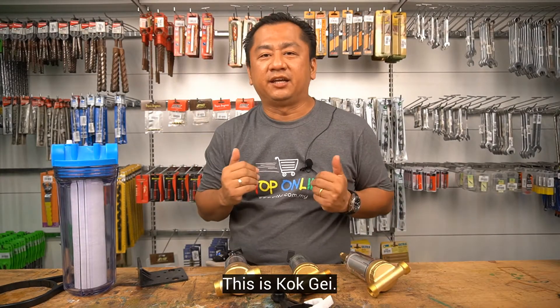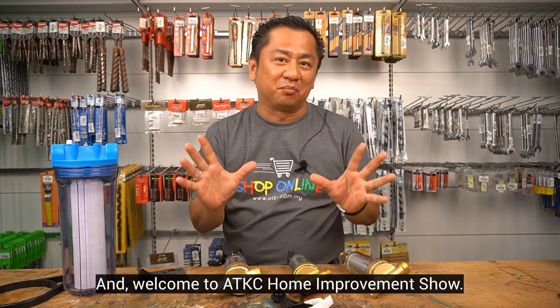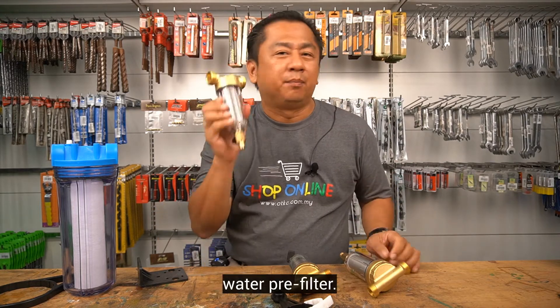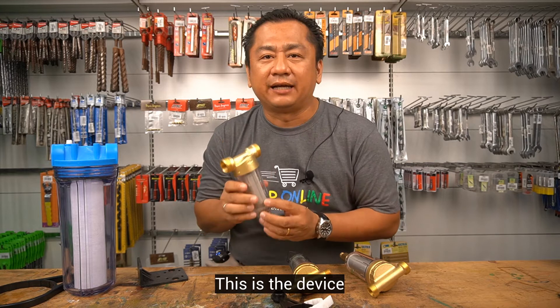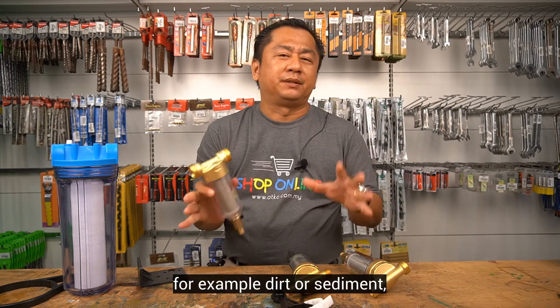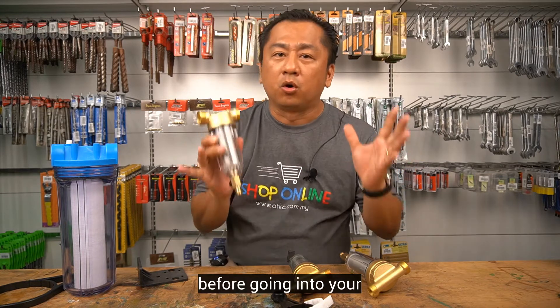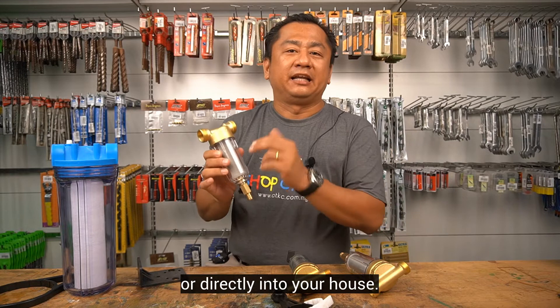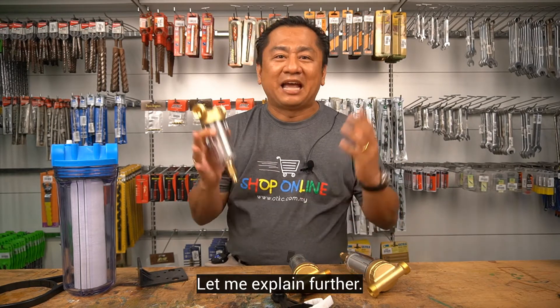Hello everyone, this is Scott Gay and welcome to ADKC Home Improvement Show. Today, I'm going to talk about water pre-filter. This is a device to remove large matters from your incoming water supply — for example, dirt or sediment — before going into your outdoor water filtration system or directly into your house.